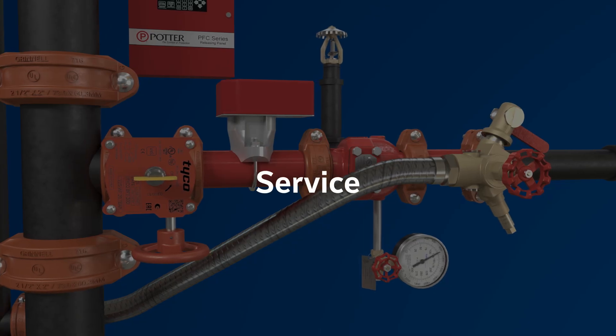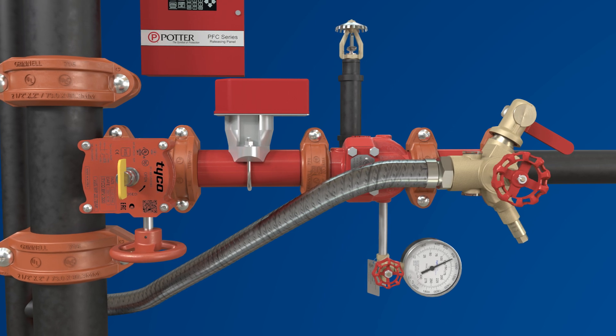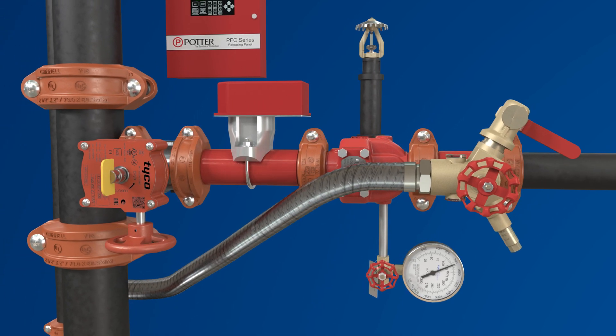When the system needs to be drained for any other service need, the control valve can be closed and the drain valve of the TD2 test and drain valve can again be used to complete a full bore drain flow.